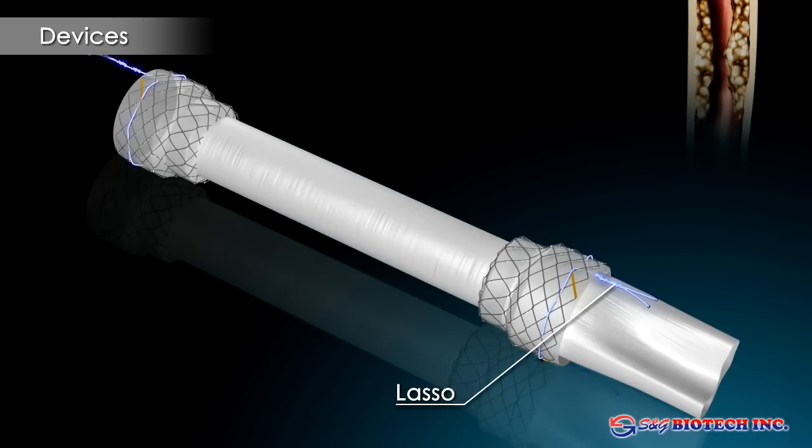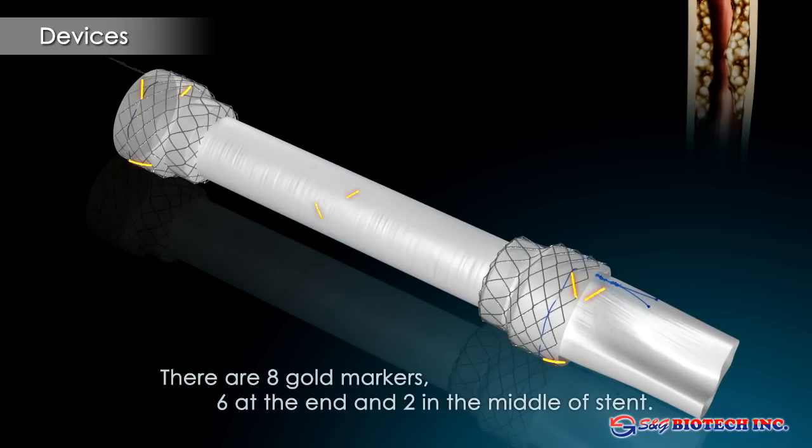Stent removal may be done in a conventional fashion via traction from the upper end, or in an even less traumatic way by stent inversion through capture of the lower retrieval string.